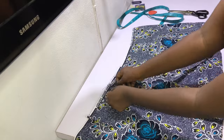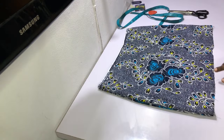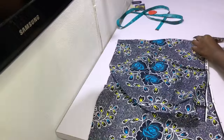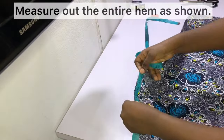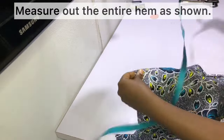At this point the skirt is looking a little bit shapier at the waist, and we're making good progress. The next thing to do is trim off any excess — at the waist we ended up holding one and a half inches on one side and just one inch on the other, so cut off any excess and then measure out the entire hem as shown.